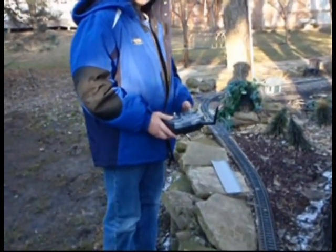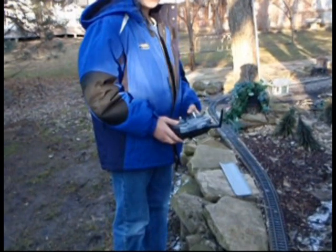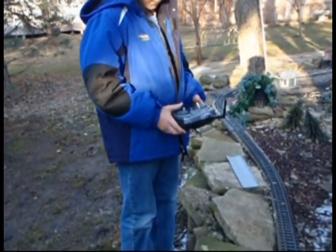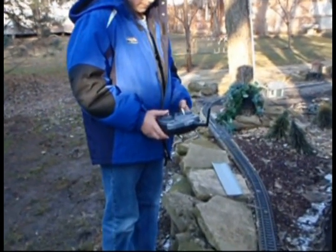But you need to be a proper engineer. Stop the engine. Now I would like for you to take the right lever and push it to the right.